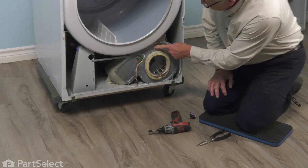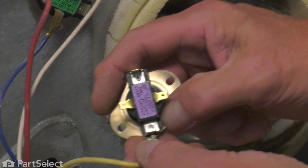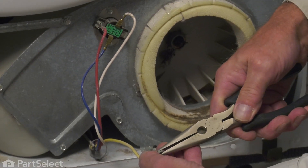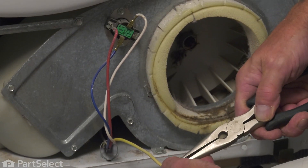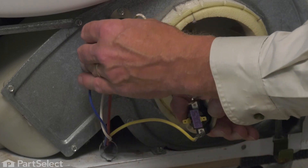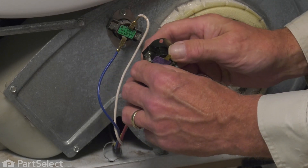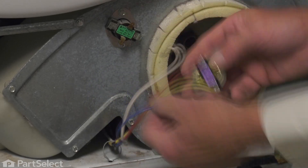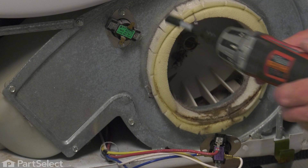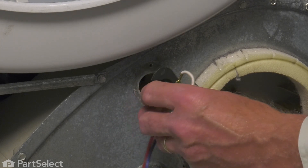Locate the thermostat on the front of the blower housing. The easiest way to replace this is to simply pull the wires off of the existing thermostat and attach them to the proper terminals on the new one. If you find they're a little bit loose, just crimp them a little bit with a pair of needle pliers. If any of those terminals show signs of arcing, you'll need to replace the terminals or the wire. Next, we'll remove the retaining screws for the old thermostat, discard the old thermostat, and set the new one in place.